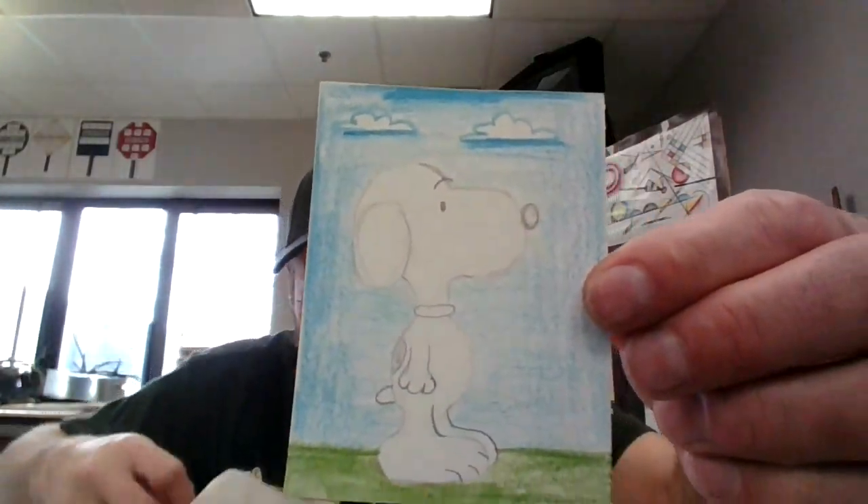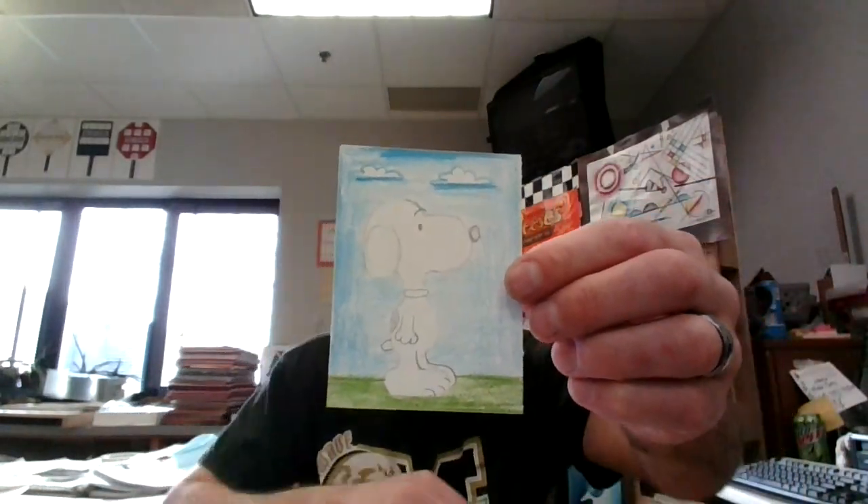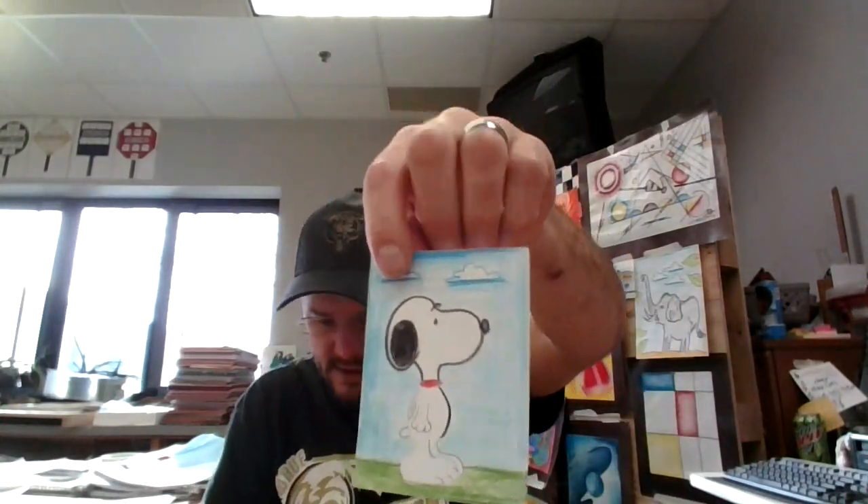Now I need to outline him in black. Make his nose black, make his eye black, make his ears black. I'm going to give him a red collar. I'm going to do the red first, then finish outlining him and make this black spot.